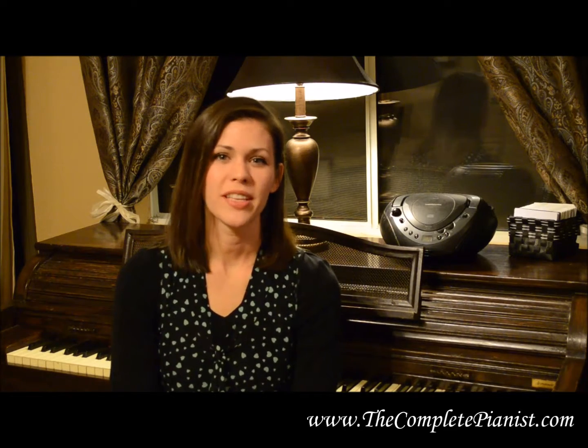Hi, I'm Marilee from TheCompletePianist.com. This video will go over the theory section from The Complete Pianist Workbook Level 2.